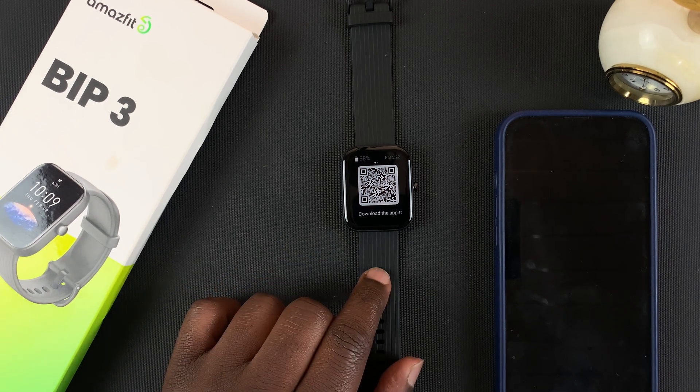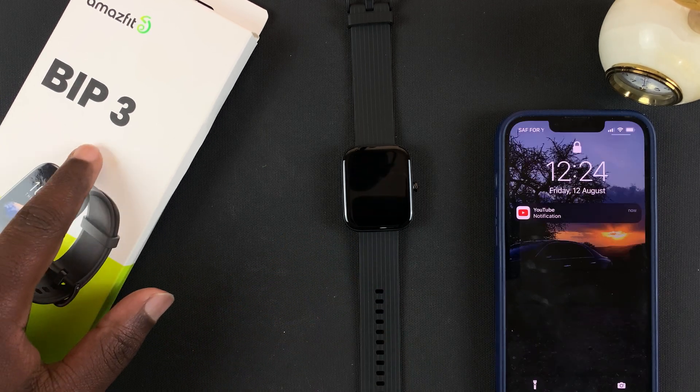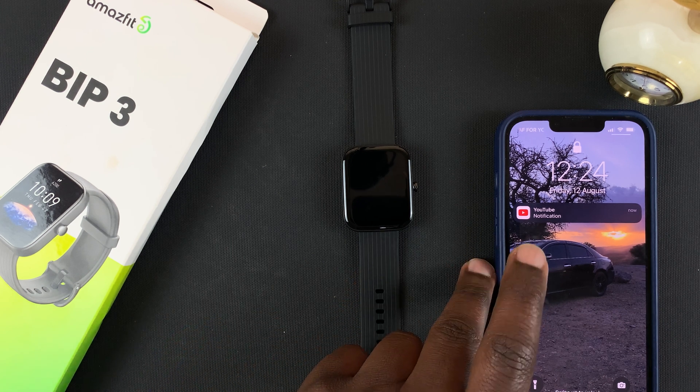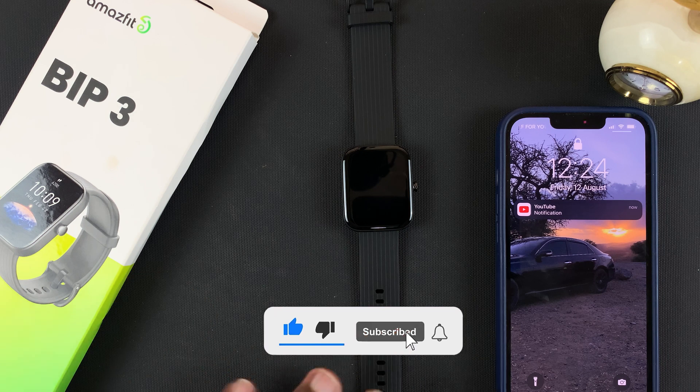In today's video I'll be showing you how to pair your Amazfit Bip 3, which is this one right here, with your iPhone. This is the iPhone 13 Pro, but you can do this on pretty much any iPhone.